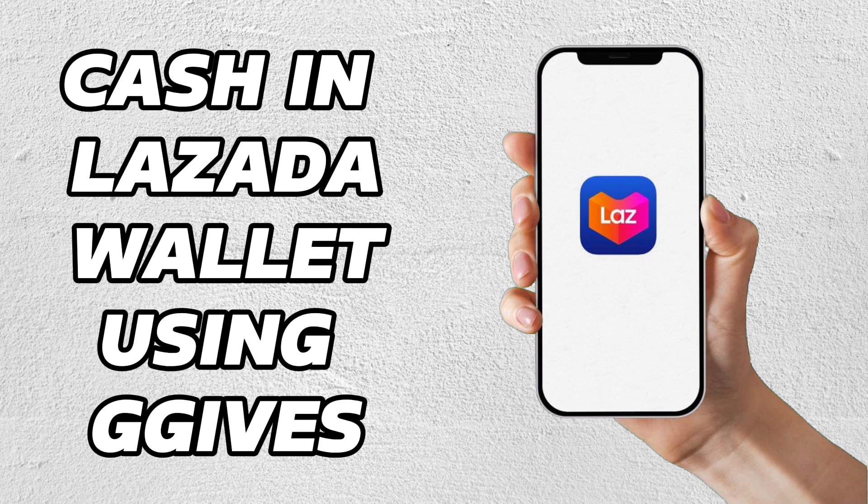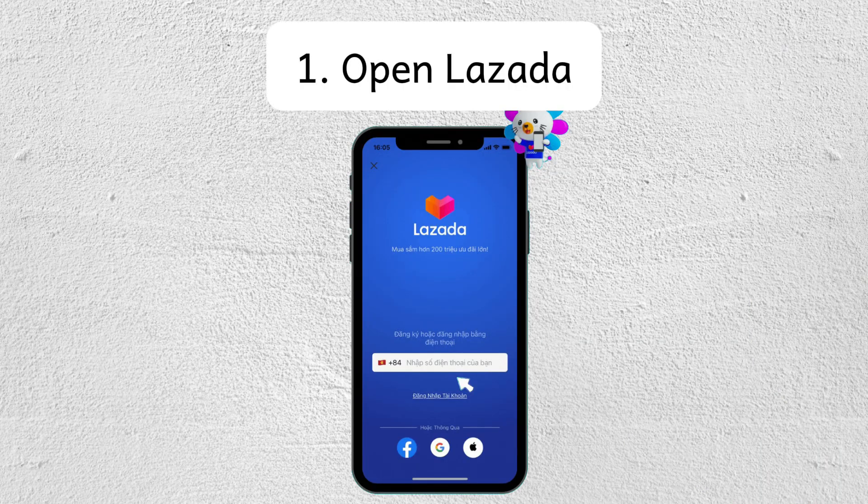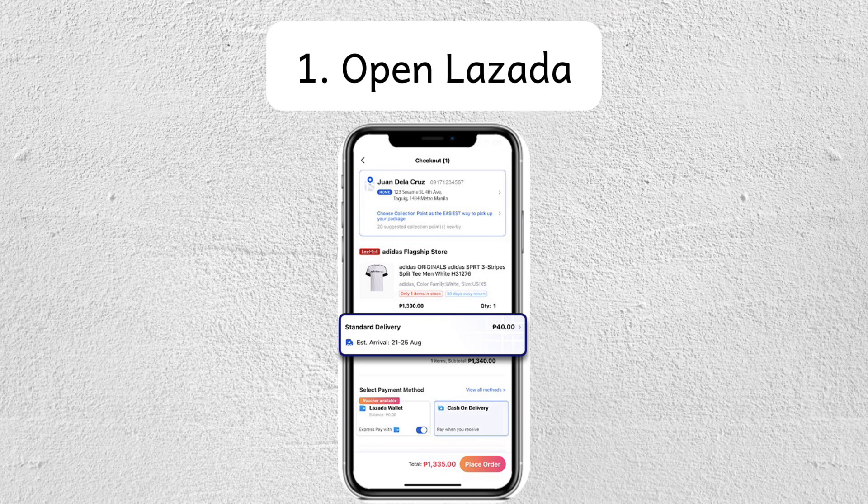Here's a short step-by-step process for using G-Gives to cash in for Lazada purchases. Step 1 is to open Lazada and add an eligible item to your cart. It has to be ₱3,000 and above.